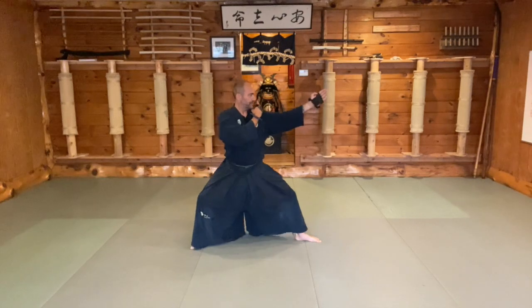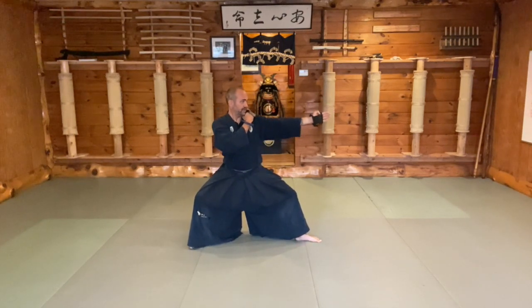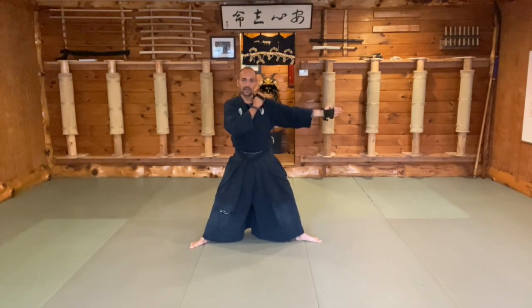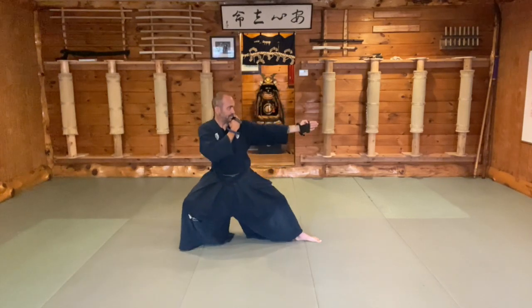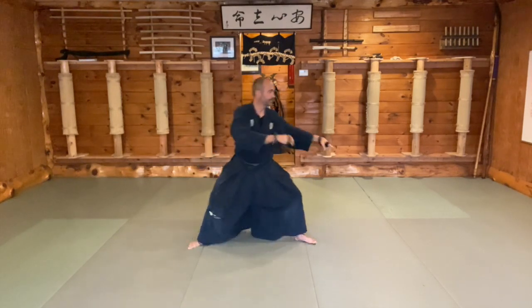If we were to go to Seigan no Kamae of Kotoryu, I straighten the arm out and lower the position of the fingers, no longer pointed at the eyes but directed at the opponent's heart. As I do this, I bring my weight very low and very deep back. You essentially have the same kamae. The intention, however, changes from controlling your opponent's intent to not letting them come near, keeping your opponent at bay.